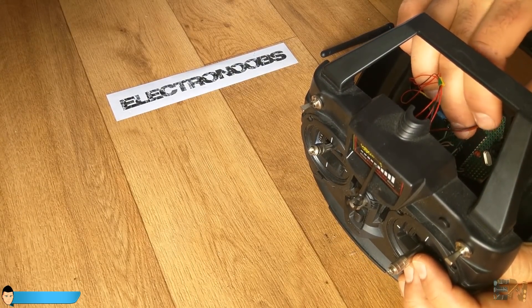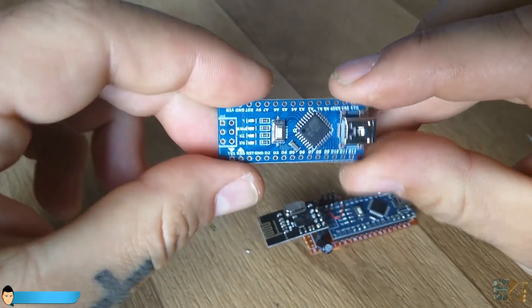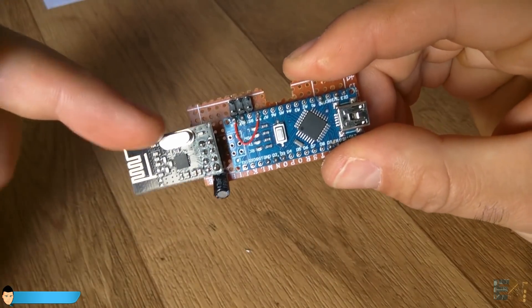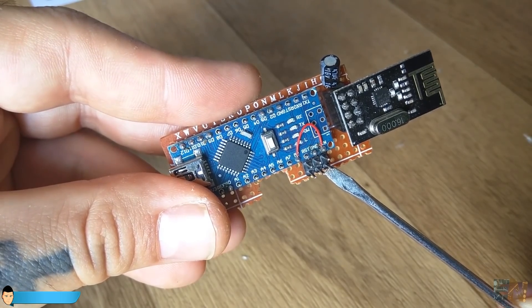Now let's build the receiver. For this I've used the Arduino Nano. All we have to do is connect the radio module and solder everything on a drilled PCB following the schematic. In this case we add the 3.3V voltage regulator between 5V and the NRF24 supply, because the Arduino Nano already has a good 5V regulator. To power the receiver, we use the same 5V from the electronic speed controller as in the flight controller. I've also soldered a male pin to digital pin 2 which is the PPM output signal going to the flight controller.